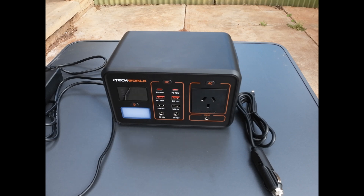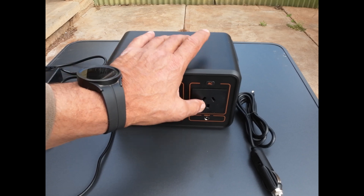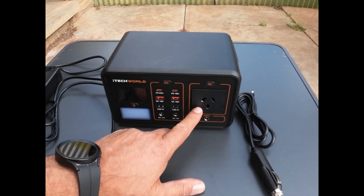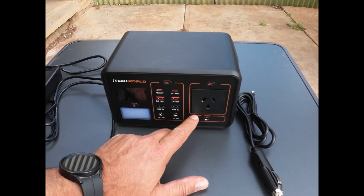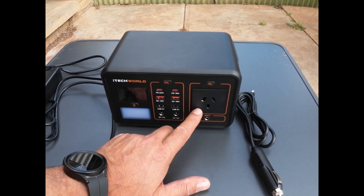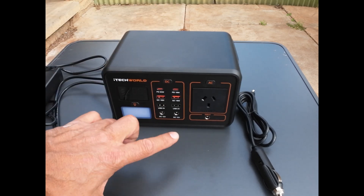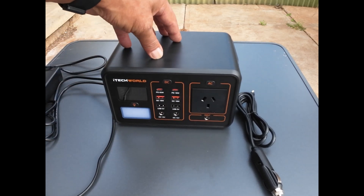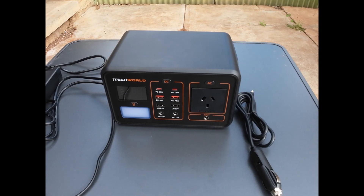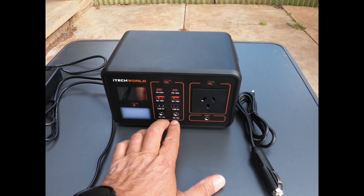So looking at what we've got: there's the 240 volt AC output — 300 watts is the maximum, with a 300 watt pure sine wave inverter built in. From a solar charging point of view, it also has a built-in MPPT controller.